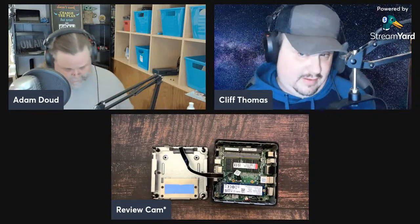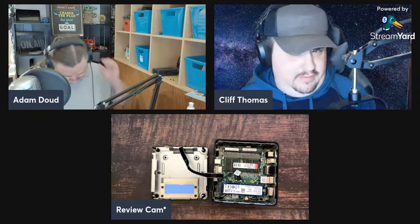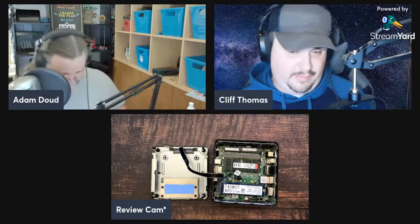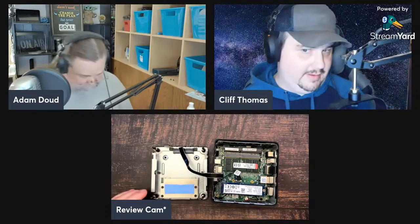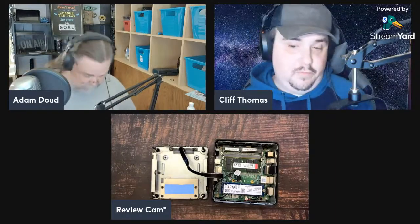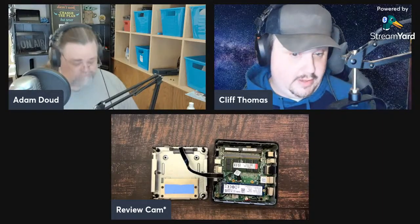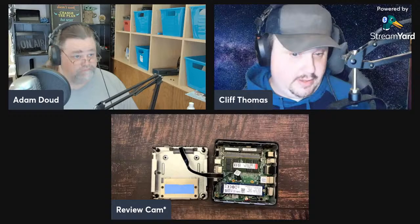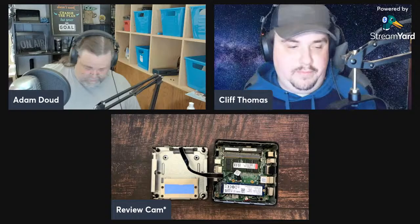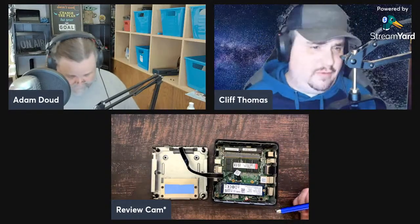It's got an Intel Coffee Lake eighth-generation Core i5-8259U, which I believe is an ultra-low voltage processor — similar to what you'd find in an ultrabook. It also has Intel Iris Plus 655 graphics. I wanted to confirm that it does support hardware decoding of video, which is important if you're using this as a home theater PC.